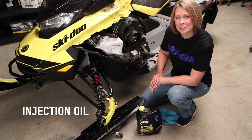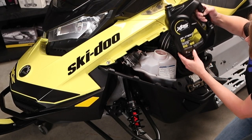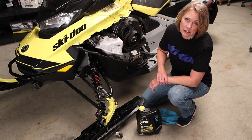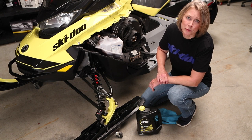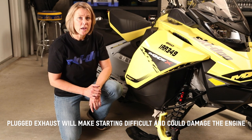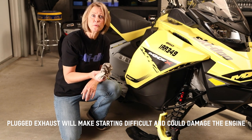For a two-stroke Ski-Doo like this one here, you'll need to top up the injection oil. If your Ski-Doo is a four-stroke, you'll need to check the engine oil level and quality. The engine oil should be changed if it wasn't already done for spring storage. Check the muffler outlet for rodent activity and damage, and also remove any rag that may have been put in there during spring service to help keep rodents out.